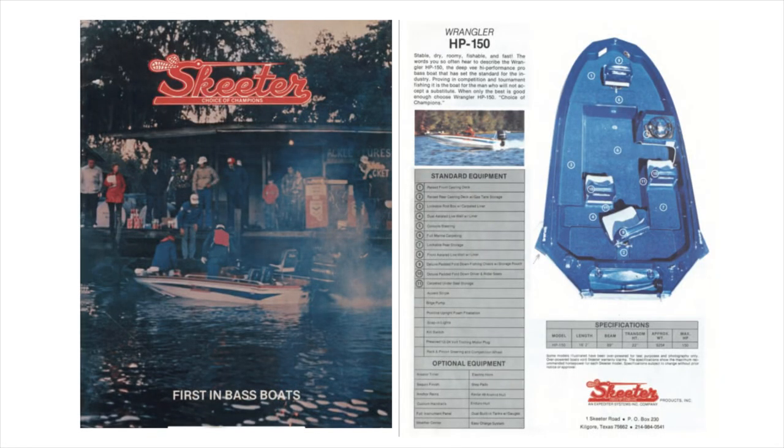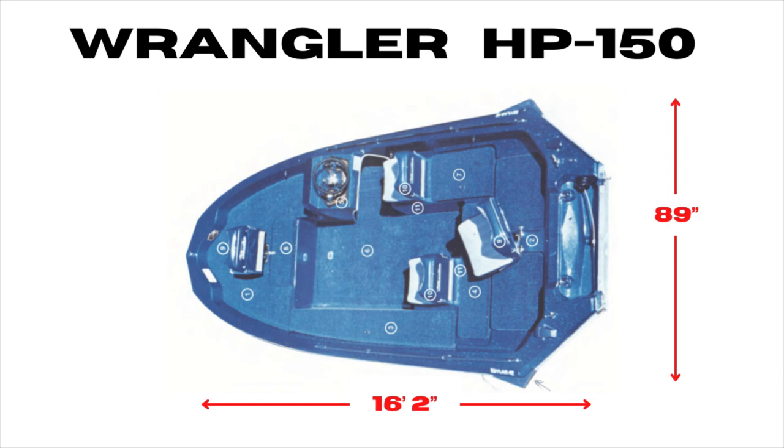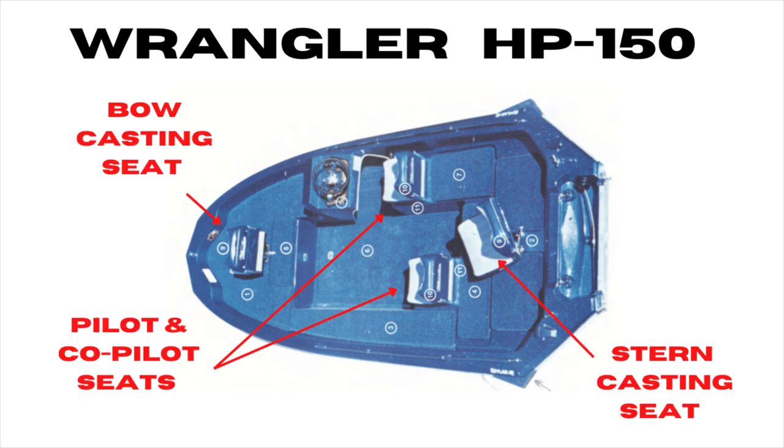The original hull data plate was non-existent, so being the resourceful lad that I am, I located some literature to identify the make and model. It's a 1978 Skeeter HP-150, a predecessor to the Wrangler II models that were popular in the early 80s. It's a 16-footer with a 7.5-foot beam. It has a built-in helm, a large livewell in the stern, and a small livewell in the bow. The hull plan was originally set up for a two-person seating configuration with a casting platform on the bow and the stern.